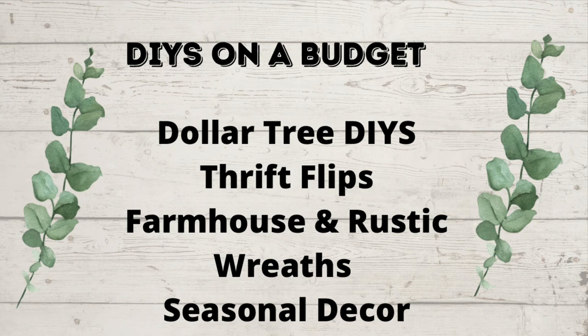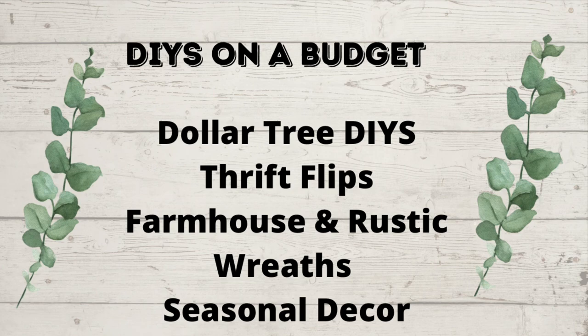I love to do DIYs on a budget — Dollar Tree DIYs, Thrift Flips, Farmhouse Rustic Decor, Wreaths, and Seasonal Decor.